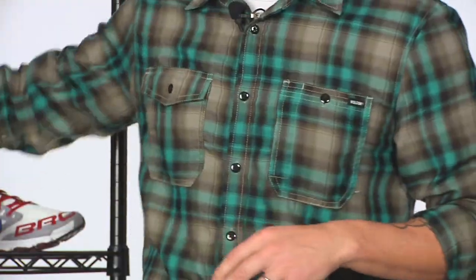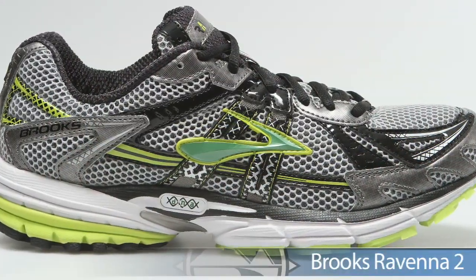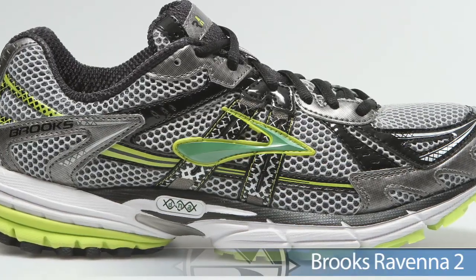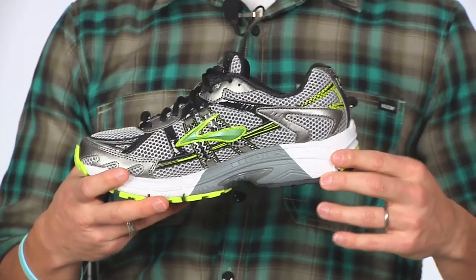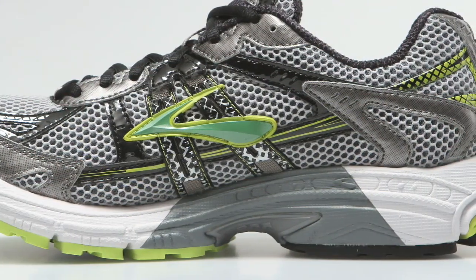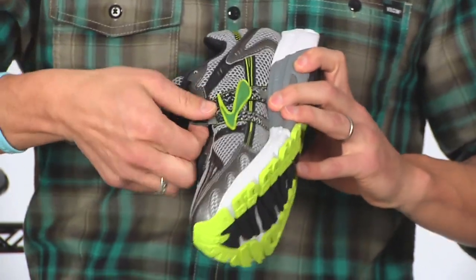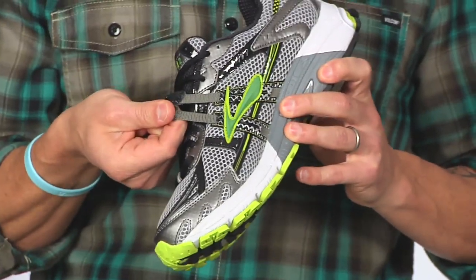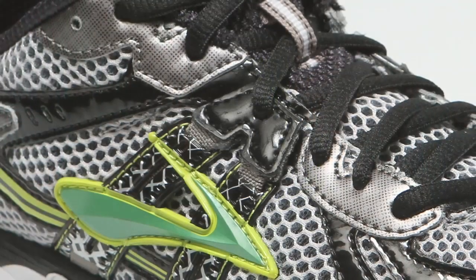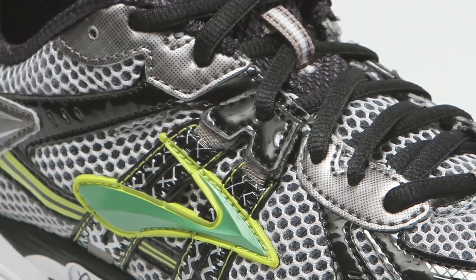Hitting the road from Brooks, we have the Ravenna 2. This is for mild to moderate over pronators — a great daily trainer using the Biomogo midsole for support posting. A nice added feature on the Ravenna 2 is a little extra stretch on that midfoot to really keep a nice secure, custom feel.